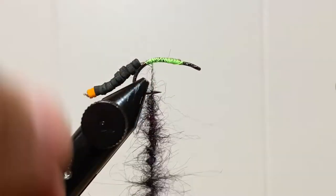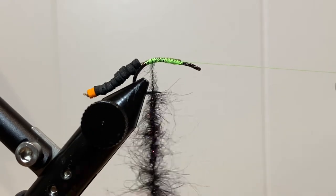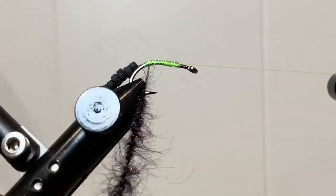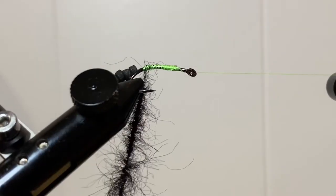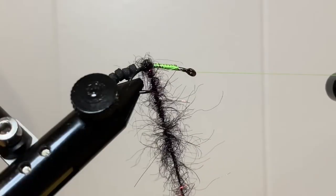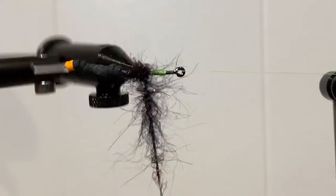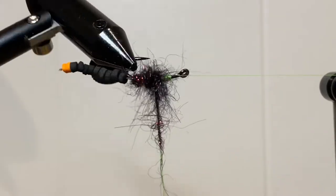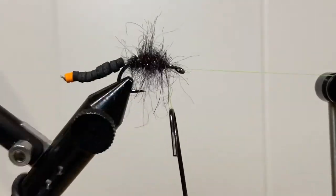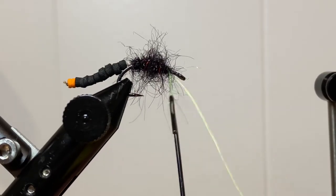We're going to go ahead and wrap this all the way from the back end of the hook right next to where that gap for the thread is, and just wrap this all the way forward. Leave about an eye and a half to two eyes worth of space. We're doing that so that we can tie in our hackle collar.